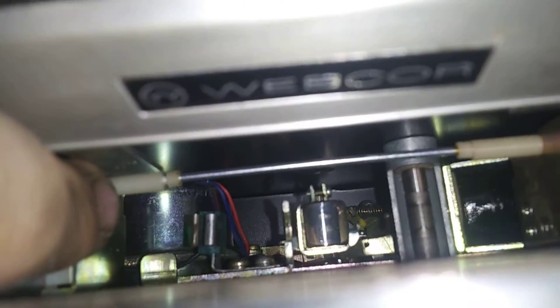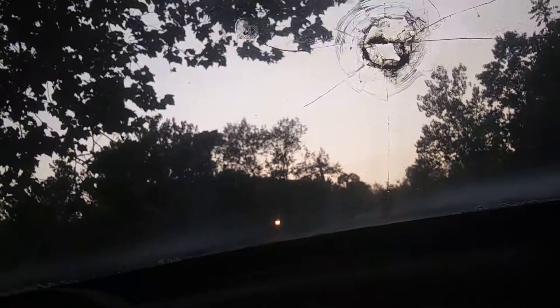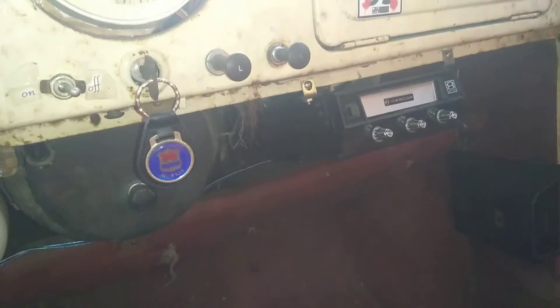And as you can hear, it is running, which is really, really good. Well, I better go buy some Beatles 8-tracks now. Thanks for watching.